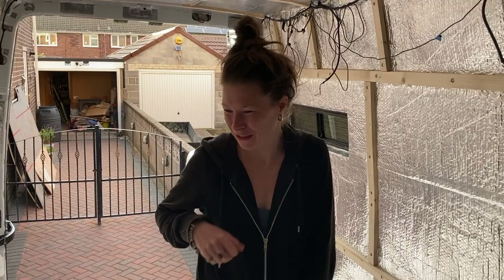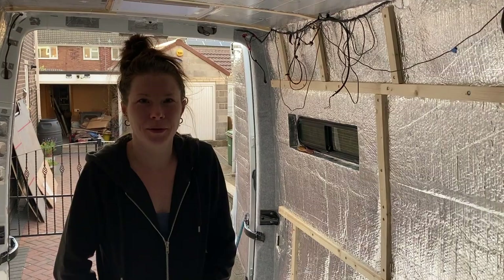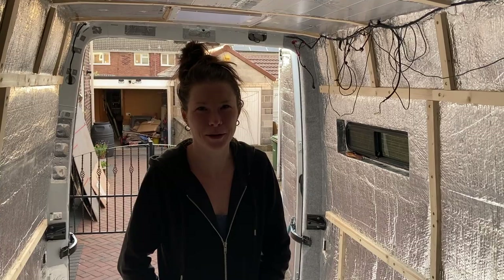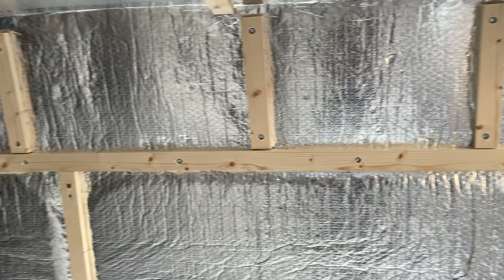We're going to call it a day — we've got most of the battening done. I started using the other screws that I thought were too long but actually they're alright. We've just got a few more battens to put on and the rest of the carpeting to do. That side's done — looks alright. We'll do that bit the day after tomorrow — day off tomorrow, seeing the family.